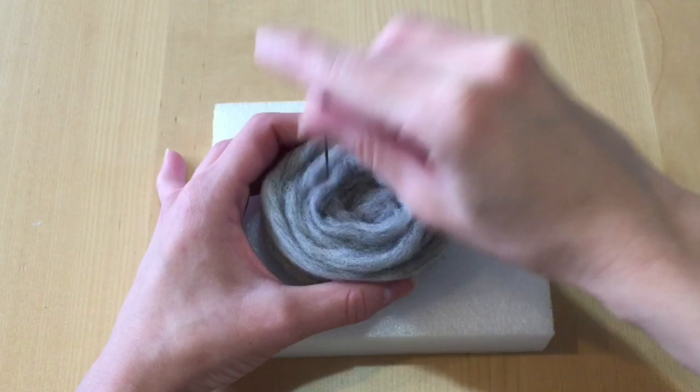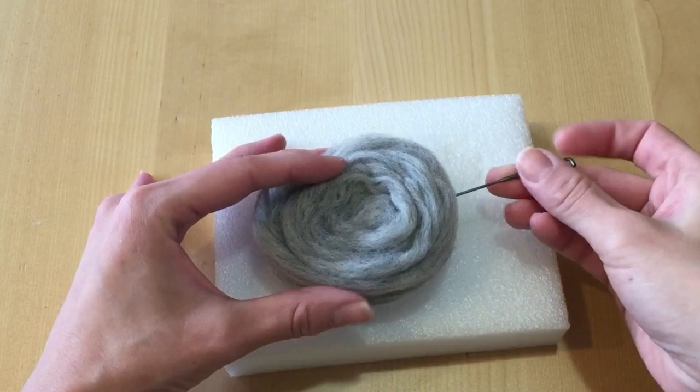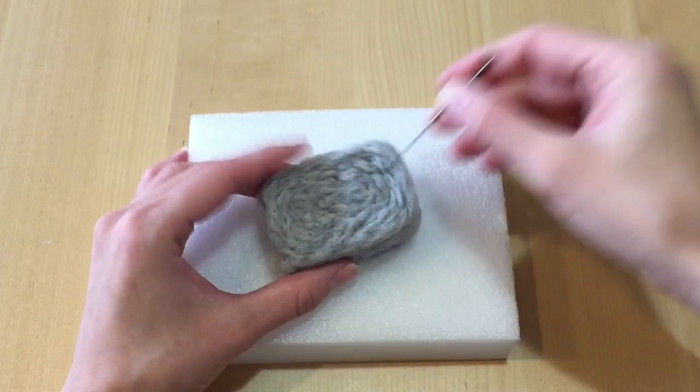I'm going to start off by taking the grey roll and rolling it into a large bundle, then taking my needle and poking this into what looks like a rectangle. For viewers who are new to needle felting, all you have to do is poke your needle down several times — do this very carefully so you don't poke yourself. The more times you poke the wool, the more cross-links it will form and the smaller and more solid your object will become. It's a very forgiving process; you just need a lot of patience and poke away.